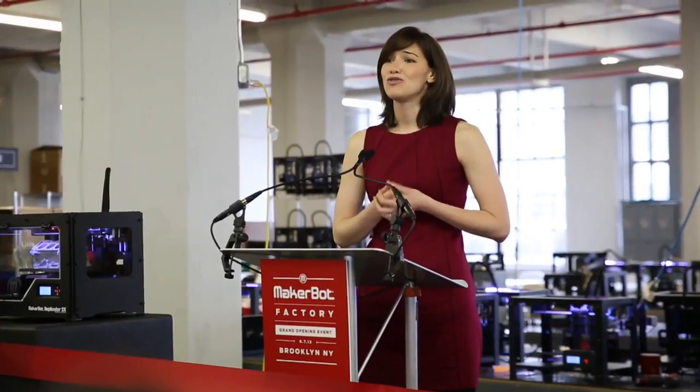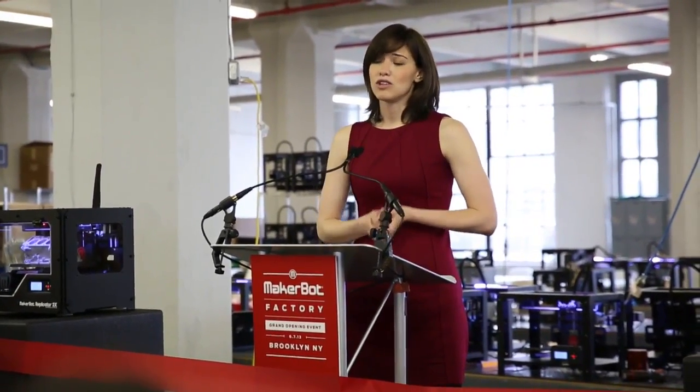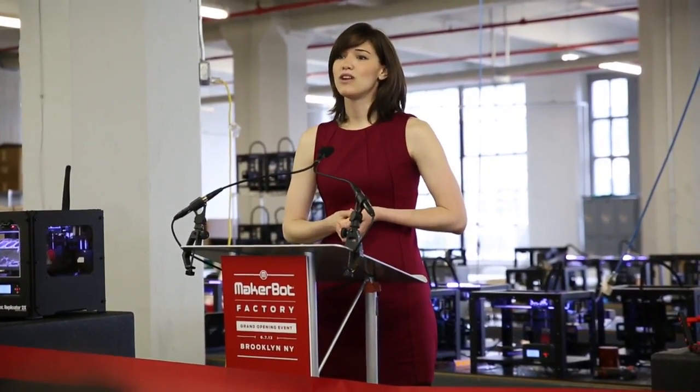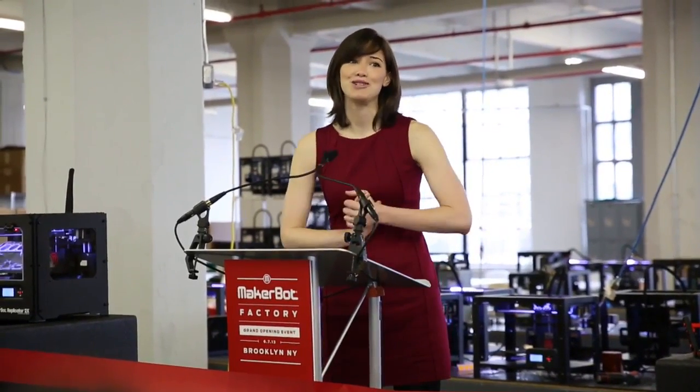We want to make it very loud and clear that this is the future of New York City's economy, and also of education. The impact of these tools — of education in a box — is going to shape New York City for generations to come, and we're just so thrilled to have you here. Congratulations everyone, you have a lot to be proud of.